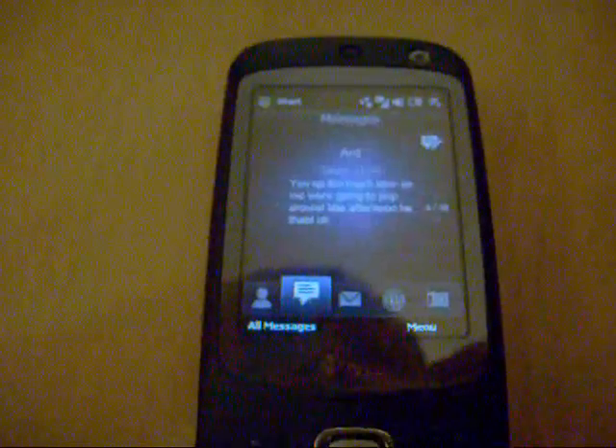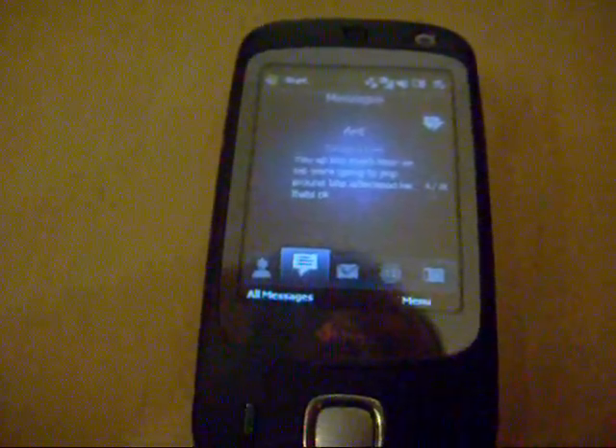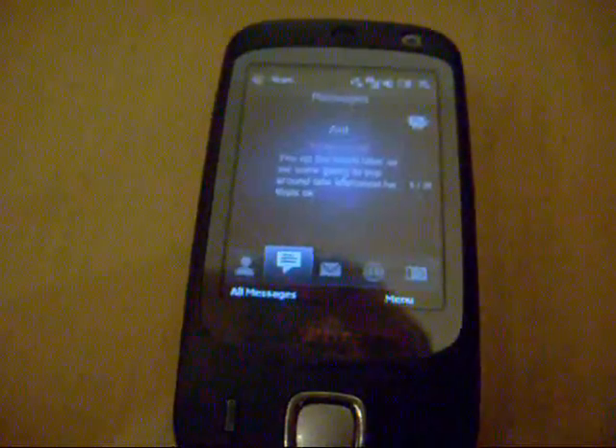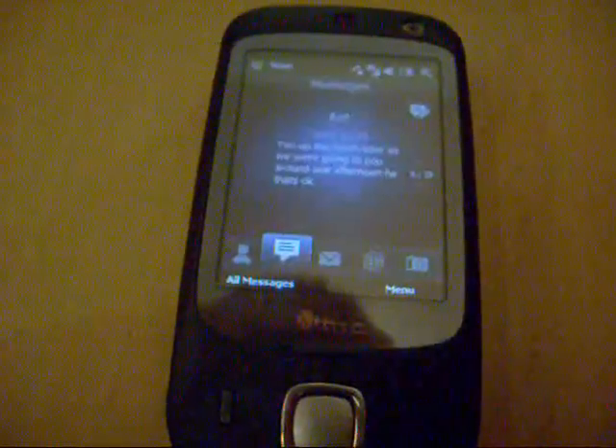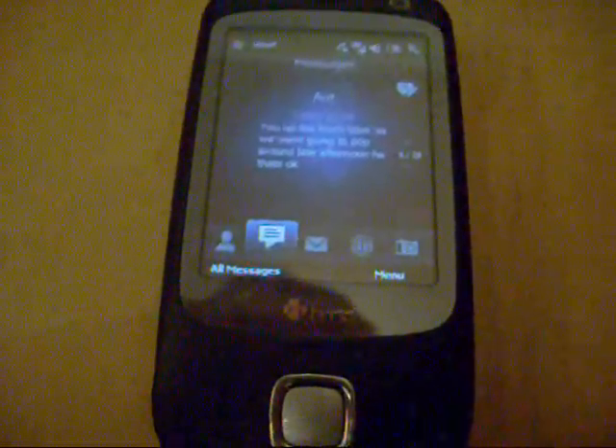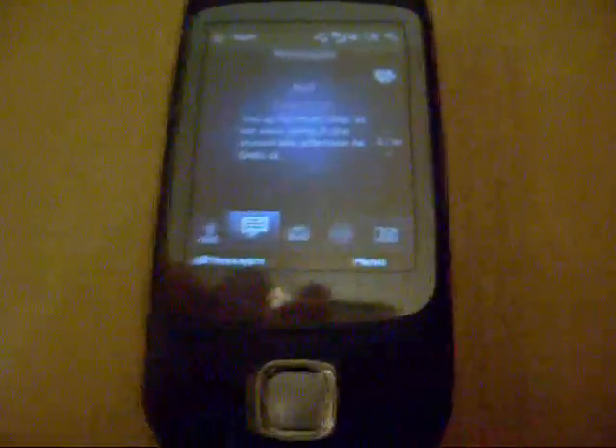We're just going to have a quick look at the HTC TouchFlow 2D system from XDA Developers, which is apparently the same as the HTC TouchFlow 3D system, or as close as I can get it, as seen in the Diamond and the Touch Pro. I'm going to show you this now because I'm quite shocked at how good this is.